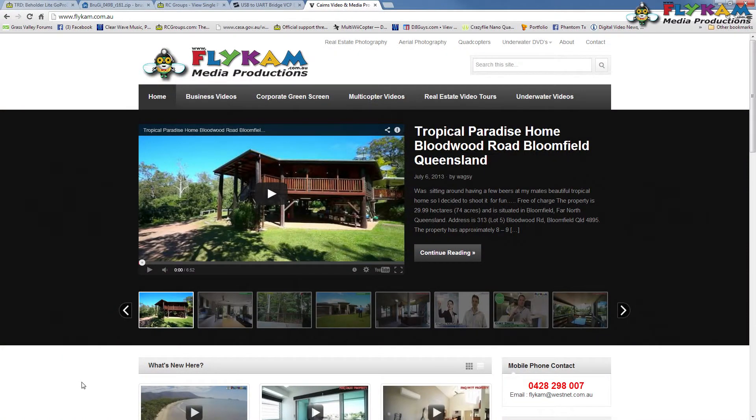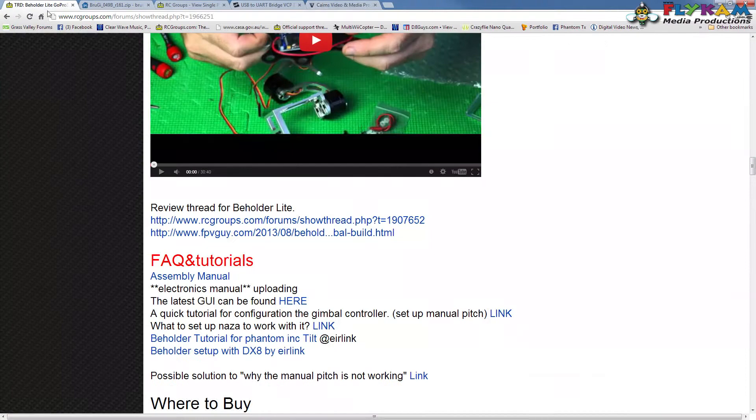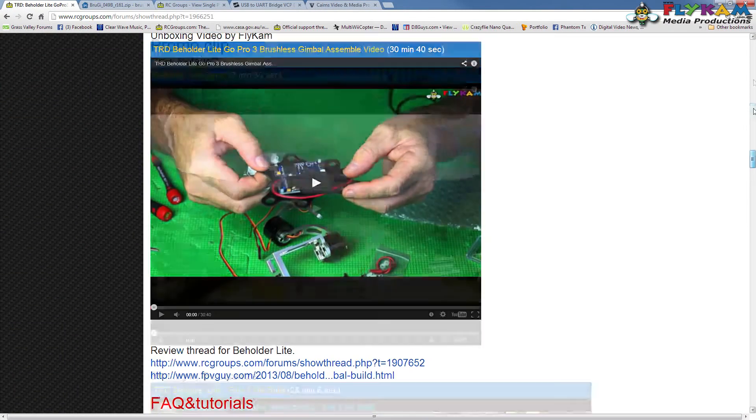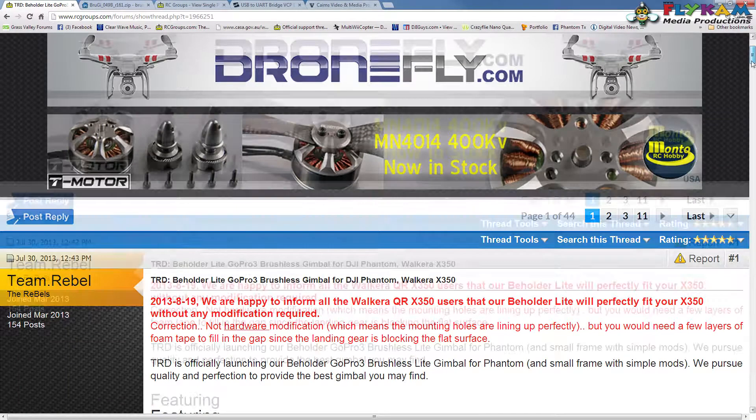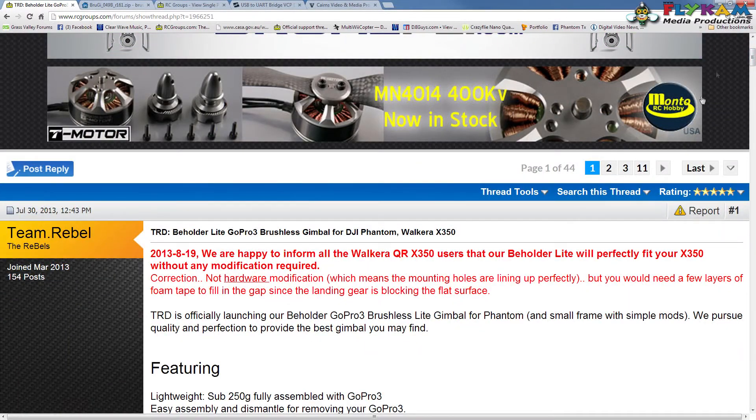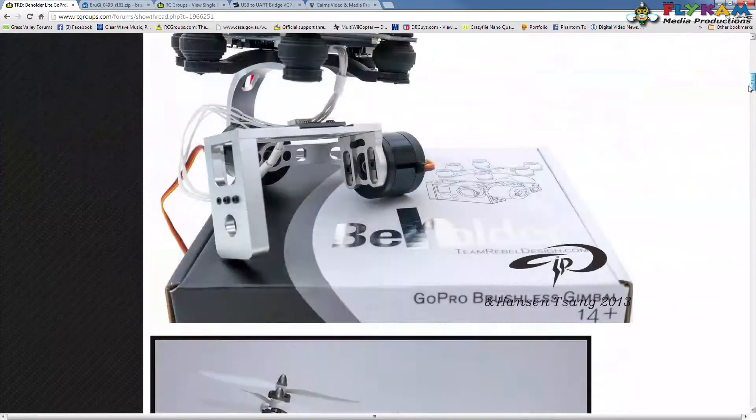G'day everybody, it's Paul here from Flycam. Today I'll make a little video on how to connect the Team Rebel Design Beholder Lite GoPro 3 brushless gimbal that mounts to the Phantom, and how to connect it to your computer.